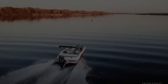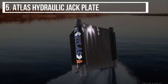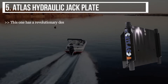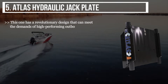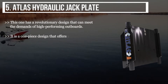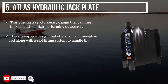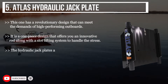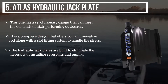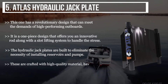Starting from last on the list, the product is the Atlas Hydraulic Jack Plate. This one has a revolutionary design that can meet the demands of high-performing outboards. It is a one-piece design that offers an innovative rod along with a slot lifting system to handle stress. The hydraulic jack plates are built to eliminate the necessity of installing reservoirs and pumps, crafted with high-quality material for unbeatable strength.